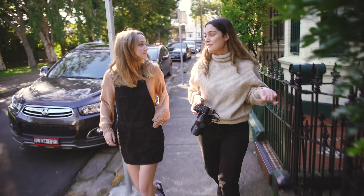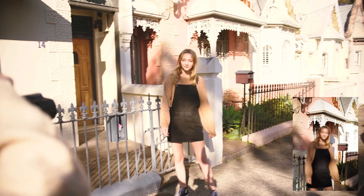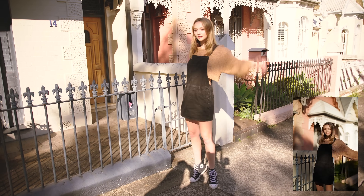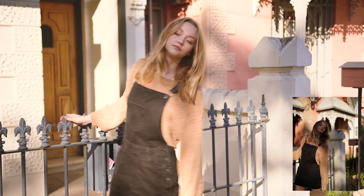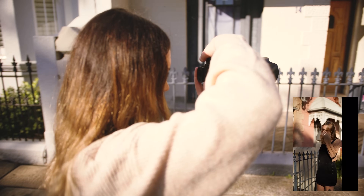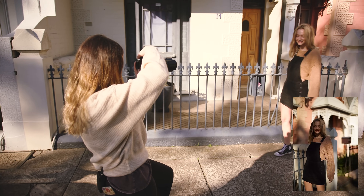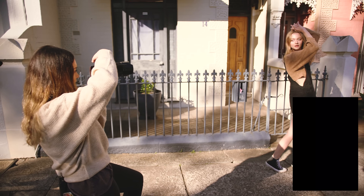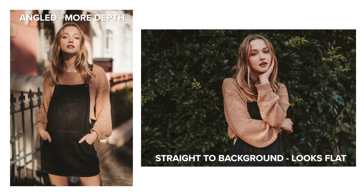We'll go into the sun for a few shots as well when I use that pink building. Next I'm capturing portraits of Charlotte with direct dappled light. In this location I wanted the pink and white buildings in the background, and I personally like to shoot at an angle to buildings to give the photos more depth.